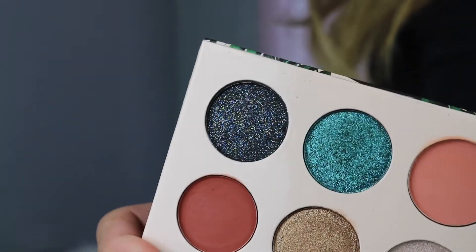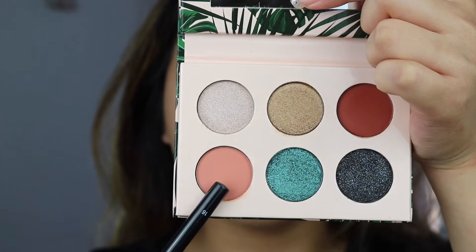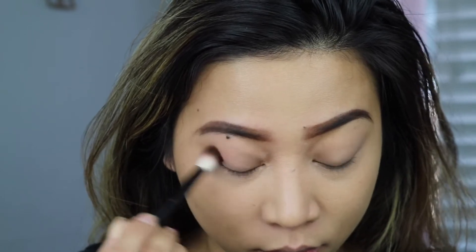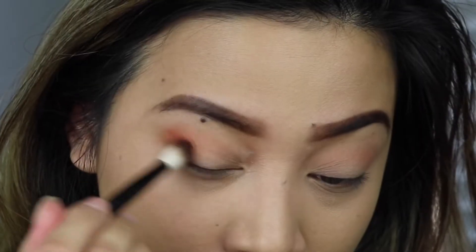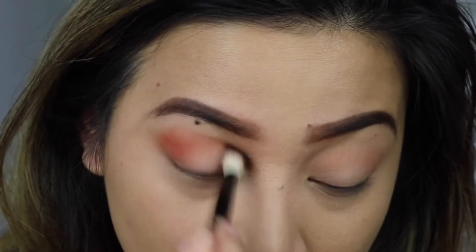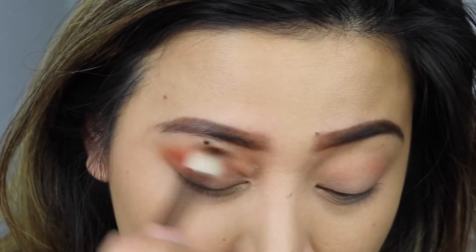I didn't really expect how beautiful these two shades are in person. There is no transition shade in this palette, so I'm just gonna get the lightest shade and directly apply that on my crease — it has a little bit of a hue of orange. Then I'm gonna get this shade right over here, which still has that hue of orange but also has a little bit of red. So it's more of like orange-brown-red. I don't know if I make any sense, but you guys get the picture.